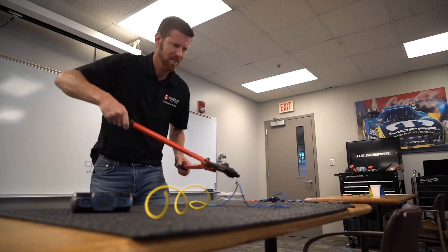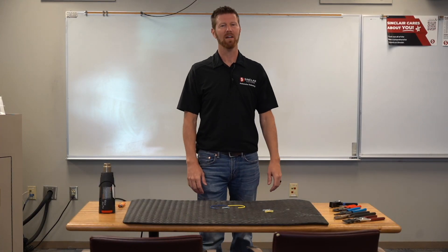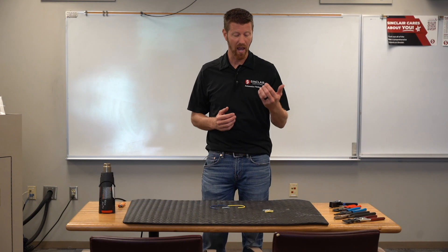Those were not the correct methods of doing a wire repair. Thanks for joining us — my name is Troy Singleton. I'm here at Sinclair College in Dayton, Ohio, and today we're going to talk about doing a quality wire repair using a butt splice or a butt connector. There are different tools and different types of butt connectors on the market.